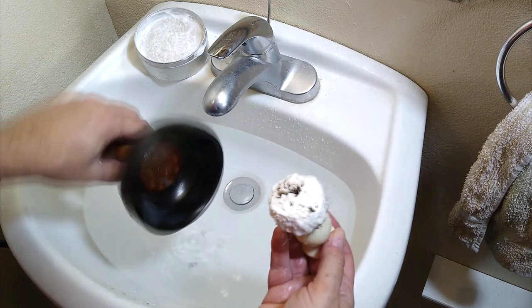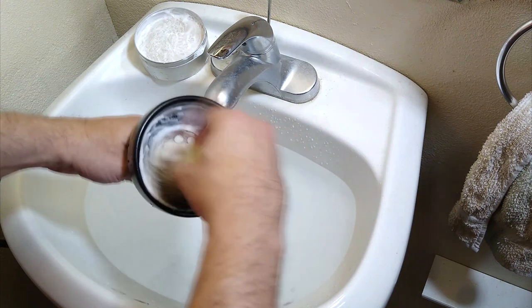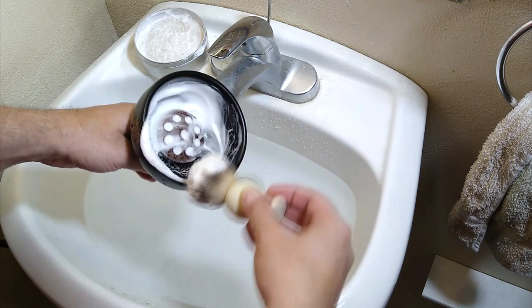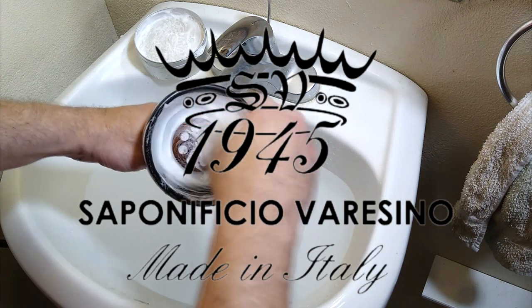Press the brush into the bowl slightly — don't mash it all the way down — then start spinning the brush with moderately fast circular motions using your wrist. I find it helpful to change direction occasionally too. Here I'm using a bowl from this video's sponsor, Sapanificio Veracino.